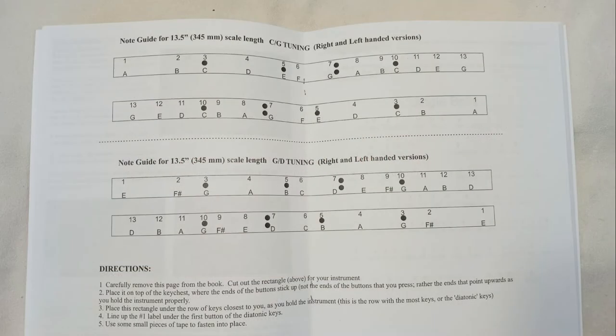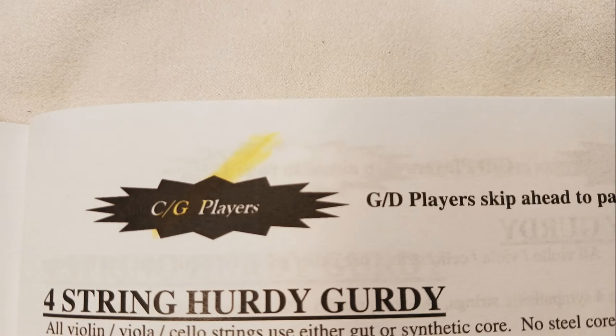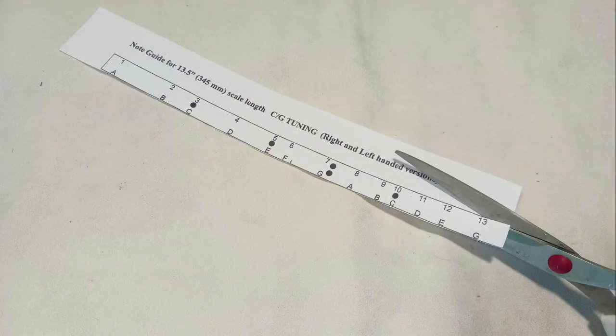Now we're going to gently remove this whole page from the book — just tear it out gently along the binding. It should come out pretty easily, leaving the other pages intact. If you're not comfortable with that, you can make a photocopy of it instead. Now we're going to figure out which rectangle you need for your instrument. Look on page 10 and page 12 of the book; you will find tuning charts. Whichever one is highlighted at the top of the page is the tuning for your specific instrument.